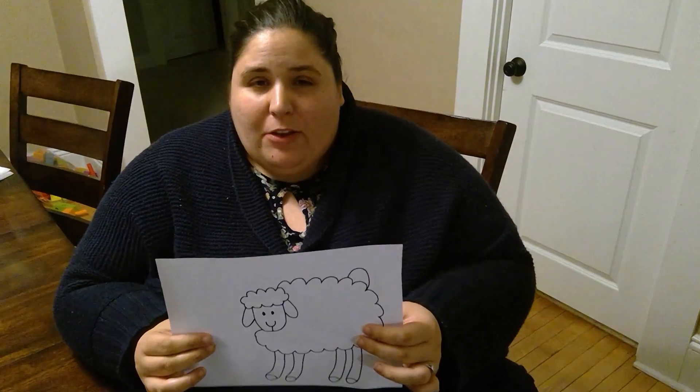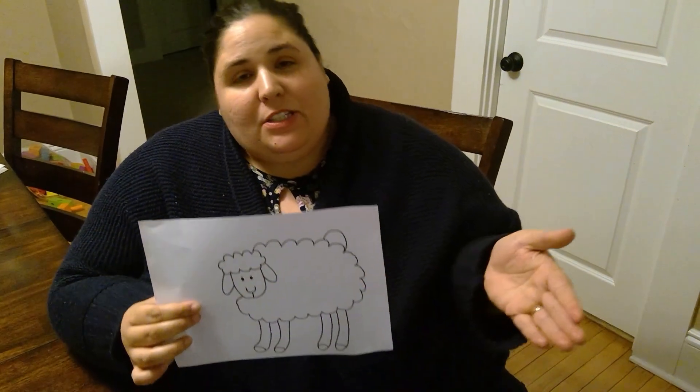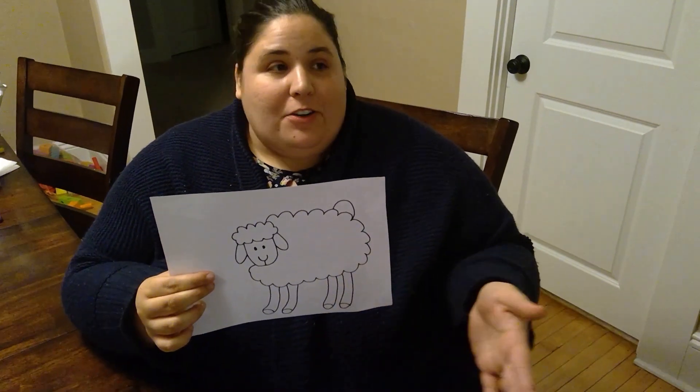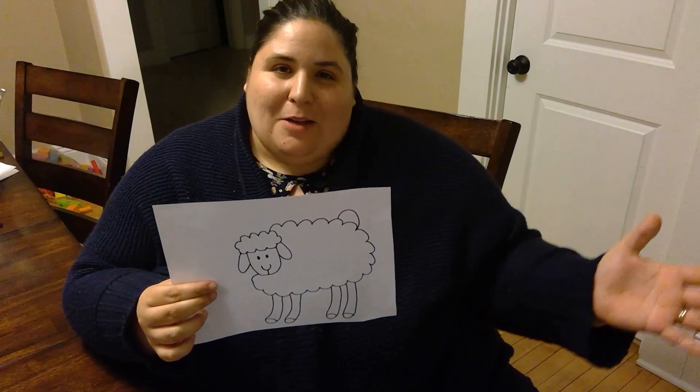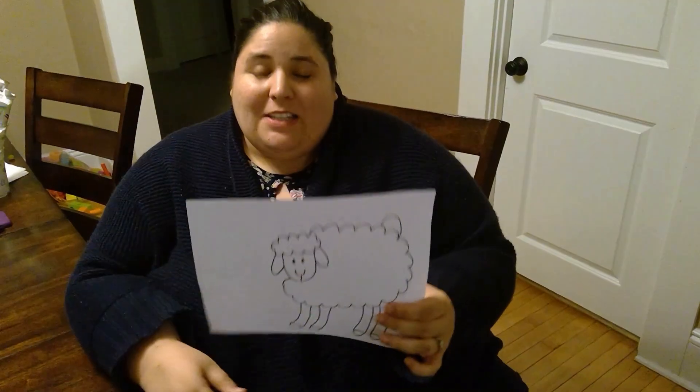Another thing about sheep is that they wander. Even if the Shepherd puts them right in a nice grassy field with flowing water by the river, these sheep tend to just wander away, and then the Shepherd has to come and bring them back to the grassy fields and the river.